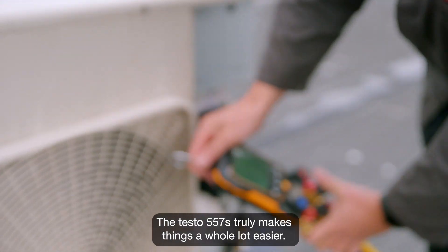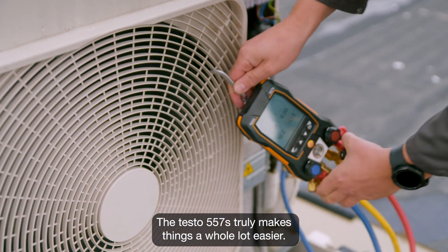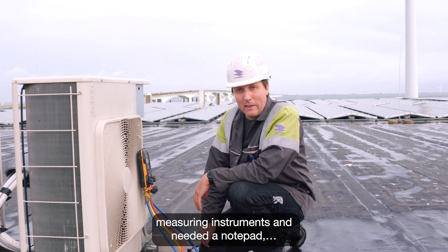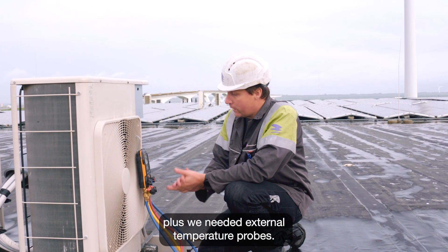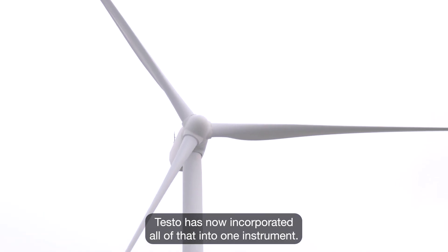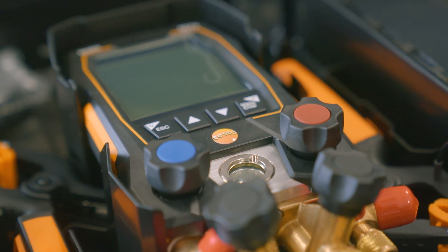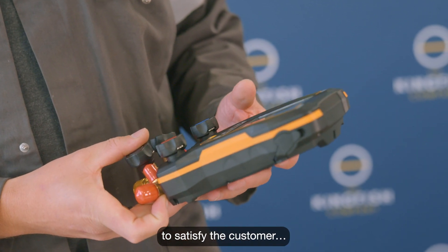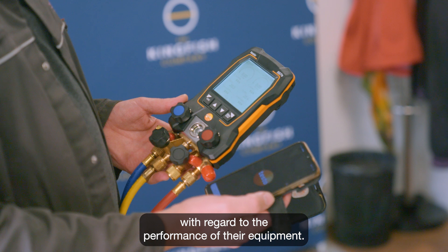The Testo 557S truly makes things a whole lot easier. We used to have to work with analog measuring instruments and needed a notepad, plus we needed external temperature probes. Testo has now incorporated all of that into one instrument, making it easier and much quicker for us to satisfy the customer with regard to the performance of their equipment.